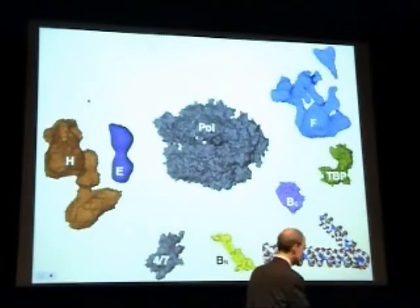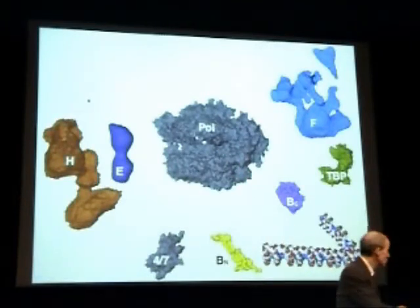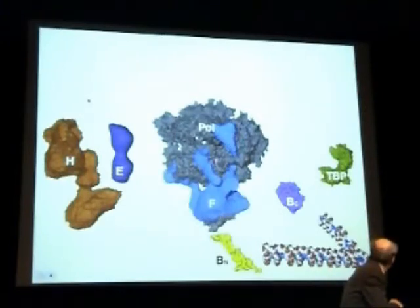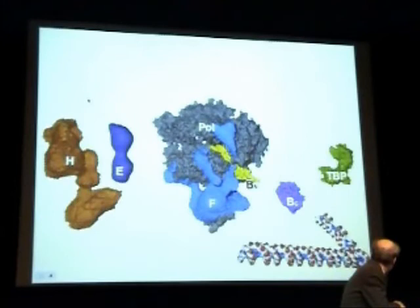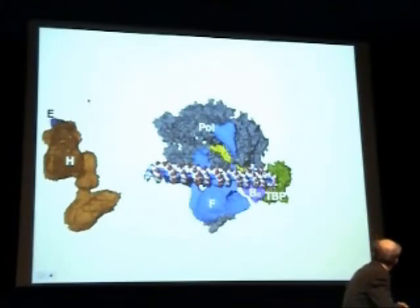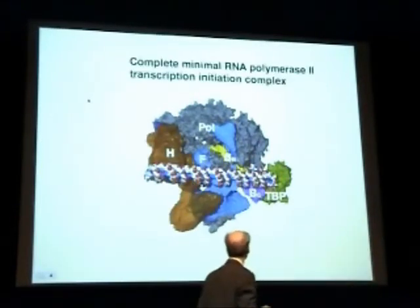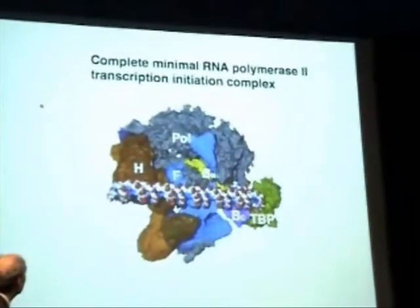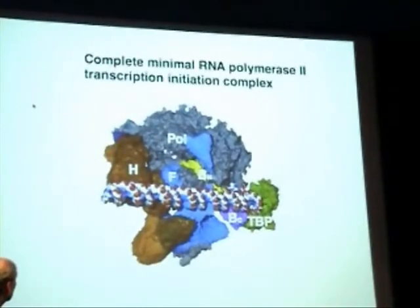The two subunits not previously included in the structure interact on one side, as we know from more recent crystallographic work. F interacts on the top and also on the side. The amino-terminal portion of B, with the B-finger plunging to the active center, interacts with the C-terminal portion, TBP, and promoter DNA as indicated. Finally, E finds H, and E then escorts H to the polymerase surface in a manner previously determined from two-dimensional crystallographic work. This gives us an initial picture of a complete, minimal RNA polymerase II initiation complex.